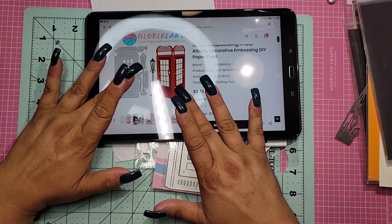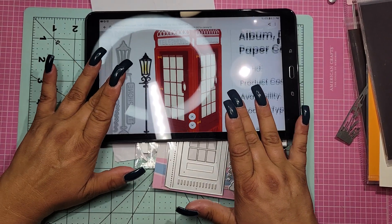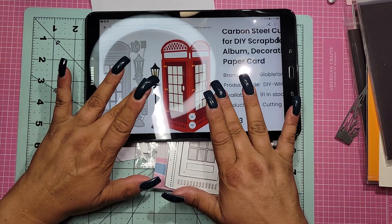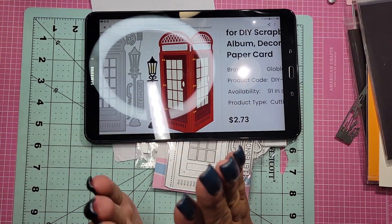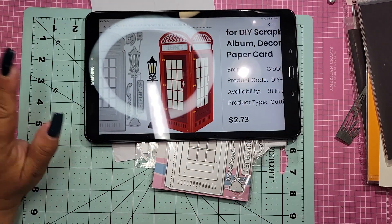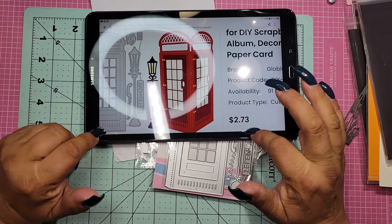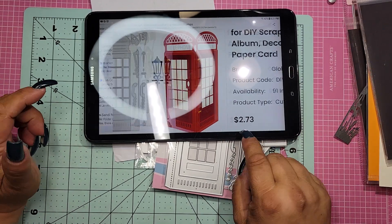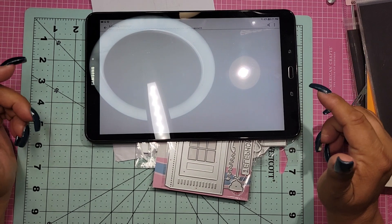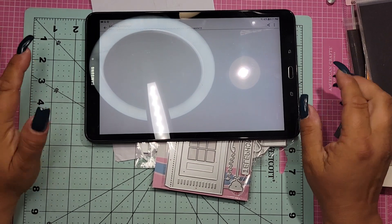Okay so this is the phone booth — let me show you so you can really see it. It comes with all this stuff, and it's really just two pieces. I am looking forward to playing with it. That's the phone booth again — two dollars and 73 cents.